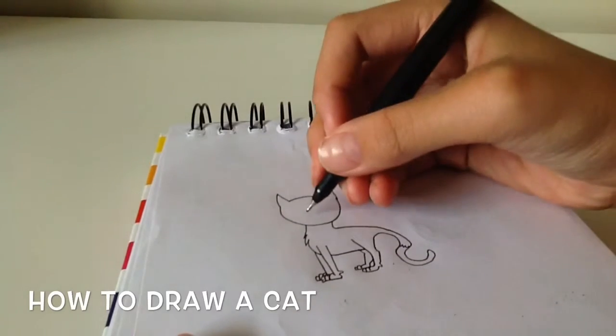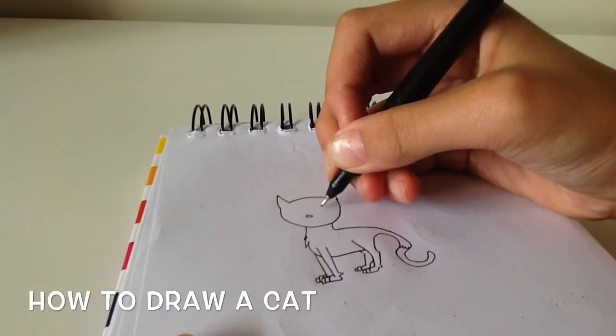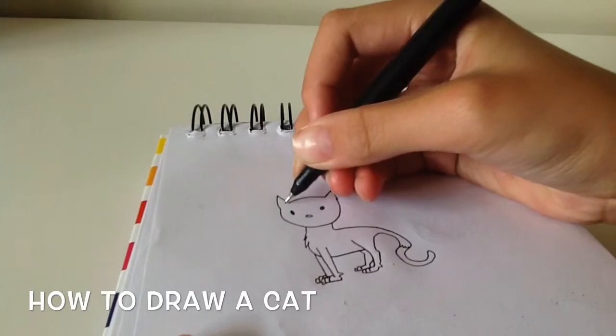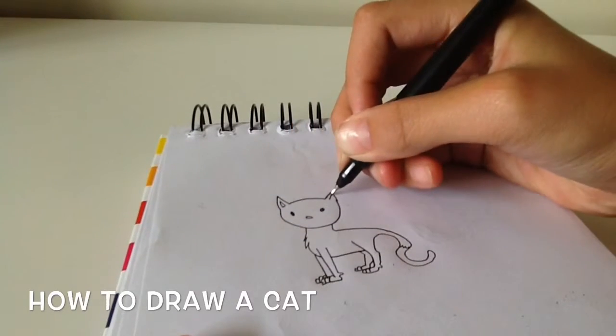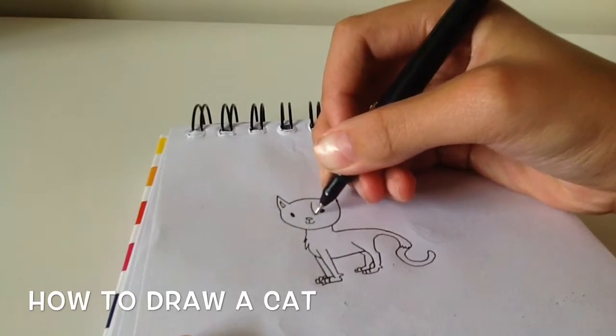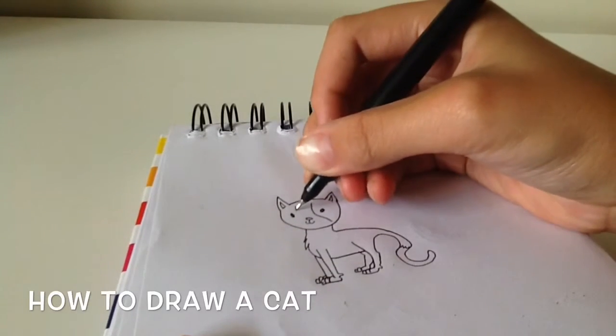You can put some details on if you want to — some cat details and some textures. I'm just going to do the nose and the eyes. The eyes are just simple dots. And I'm just going to be covering the ears. Do a mouth like a little smile, and then you can do some cat textures.